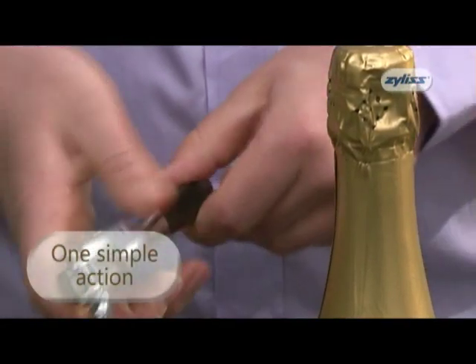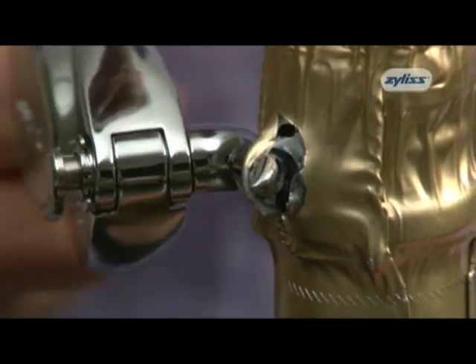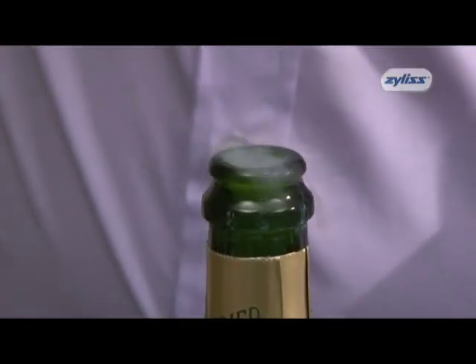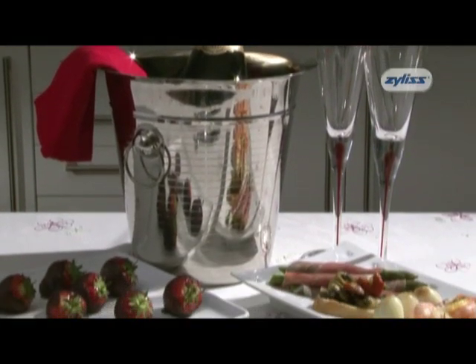Just look at this. In one quick and simple process, you can open any bottle of champagne or sparkling wine without wasting a single precious drop. Your guests will marvel at your technique, and you will never worry about struggling with champagne bottles again.